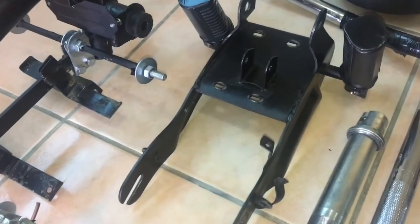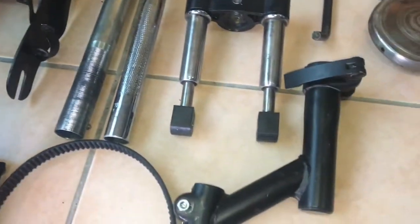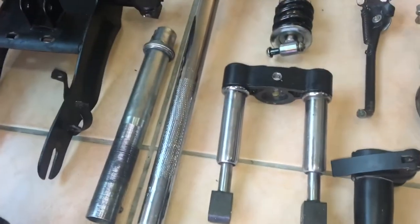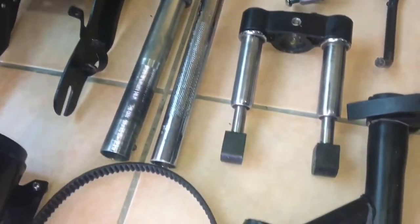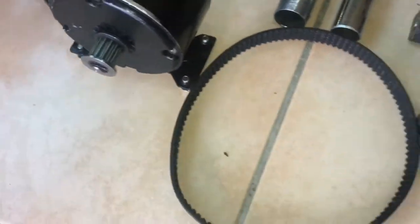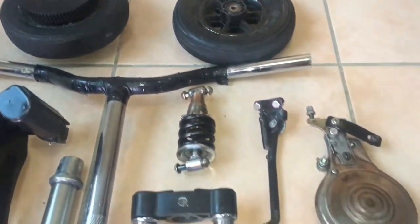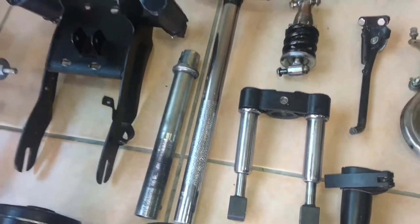This scooter is going to be based on your typical electric scooter, and we're going to be using its frame — which we've also modified a bit — to make a really unique, one-of-a-kind electric scooter. Here are all the parts we need to assemble the frame: the motor, wheels, handlebars, brakes, suspension, and the main frame pieces.